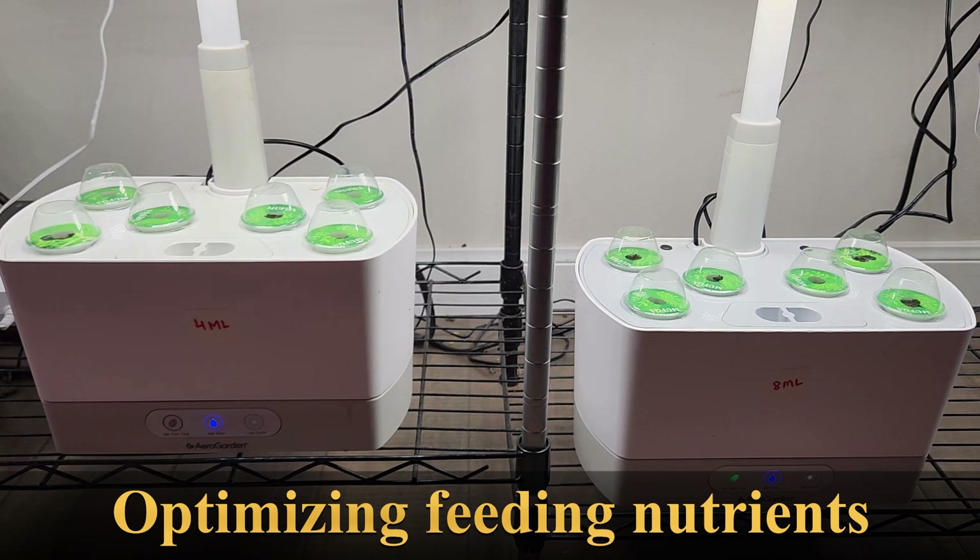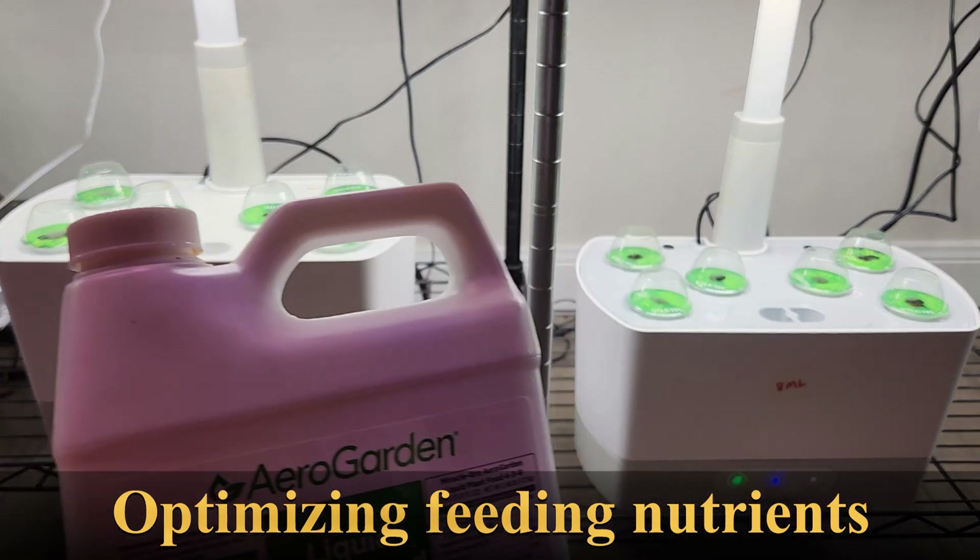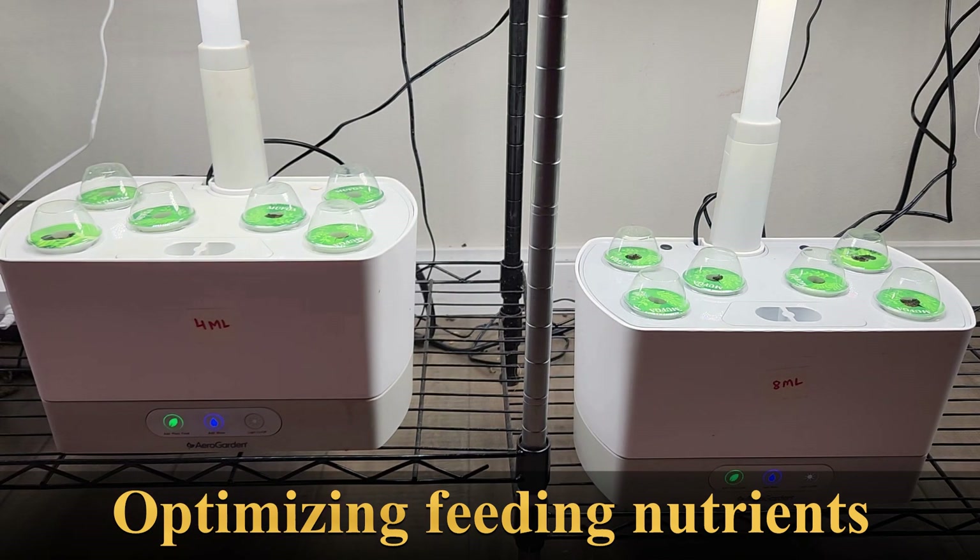Hi friends, I am starting a new series of experiments to optimize the nutrients. AeroGuardian recommends a fixed amount of nutrition based on the AeroGuardian model and we just add the nutrition every 14 days and that's it. Very simple, right? AeroGuardian does this for a purpose — we want to keep the gardening simple, especially hobby gardening should be as simple as possible.